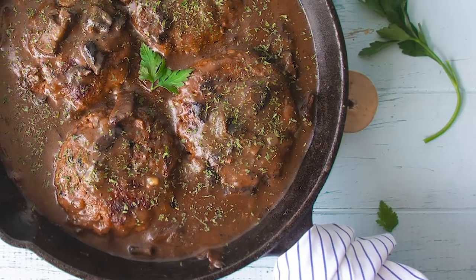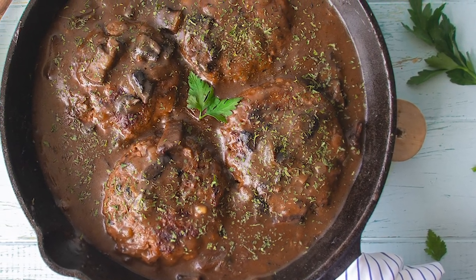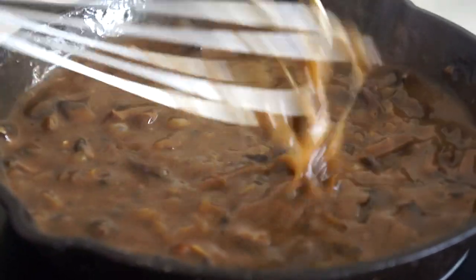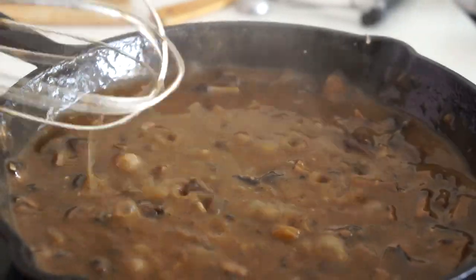Salisbury Steak — I'm not exactly sure how you pronounce that. If you know, please let me know down below. That's what we're making today. It is typically made with ground beef formed into patties which they call steaks, simmered and cooked in a delicious thick gravy. Today we're making a vegan version of that, so let's get to it.